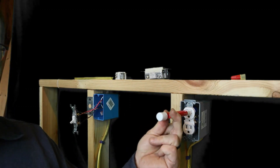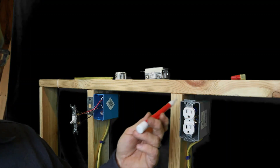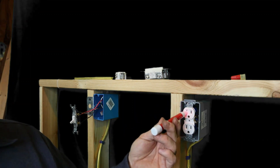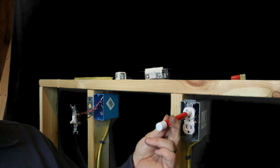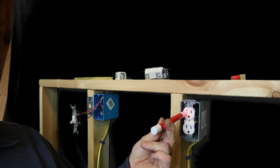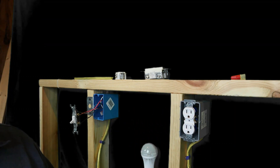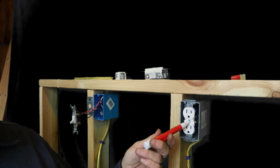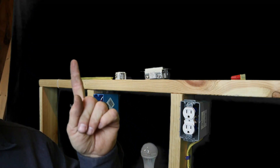All I did was push the tick tracer into the hot side, started taking the receptacle loose, and I never checked the neutral. Look what happened — the hot is not showing anything, but the neutral's hot.